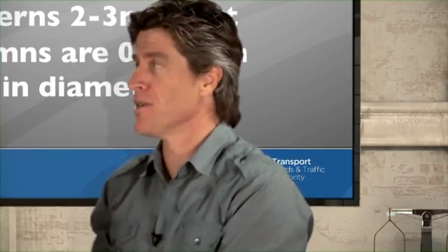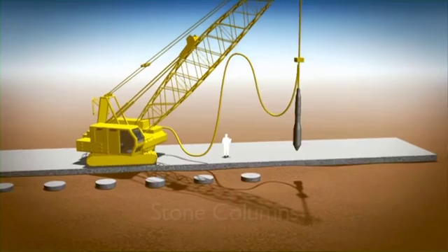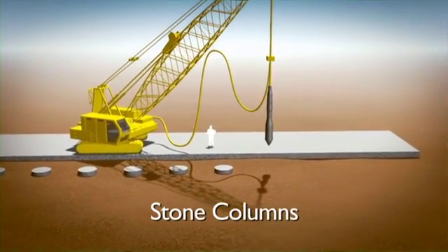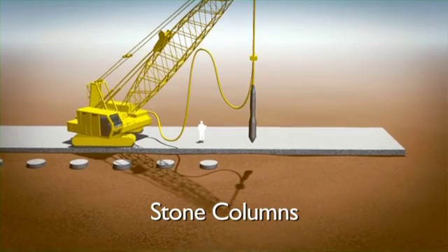It sounds like technology that's been around for millennia — how do we actually build these things? Well, it hasn't been around that long because it's quite hard to get in. What we're using is a big vibrating probe and some air jetting to allow this tube to get down.